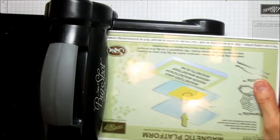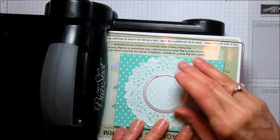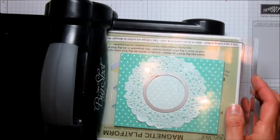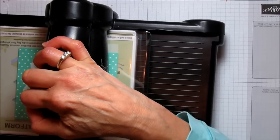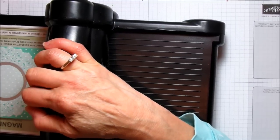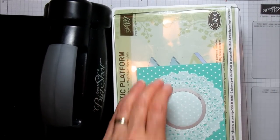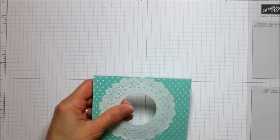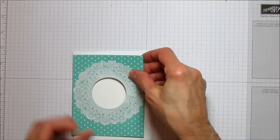I'm going to cut the center out first. Put the framlit on here, center it right in the middle of the doily, and run it through the Big Shot. Now I'll move the Big Shot out of the way — that cut the center out.